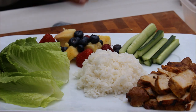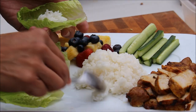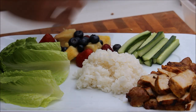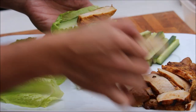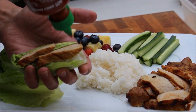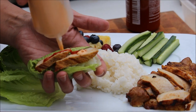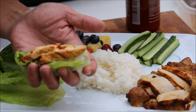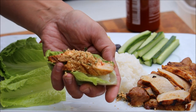Now we are ready to serve. Romaine lettuce — get some rice in. This is sticky rice. And I get a strip of English cucumber. Then take maybe one or two pieces of the meat, and add some sriracha. If you have some spicy mayo, you can add that in — just a little bit, not much. And then I've got some leftover crunchy roasted peanut with some cilantro mixed on top. Here we go — that's a beautiful bite.